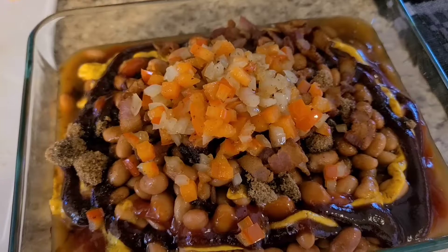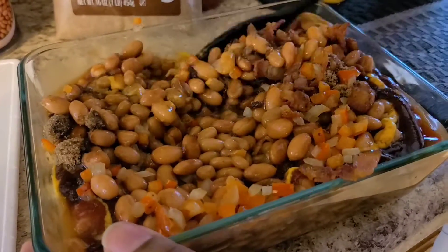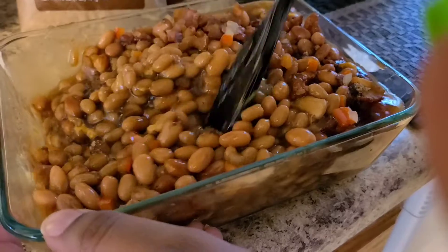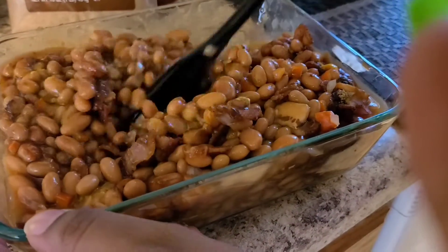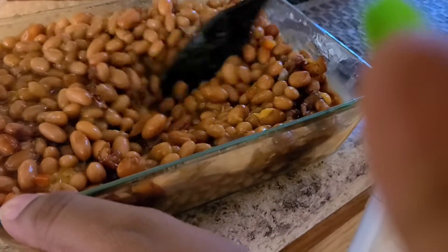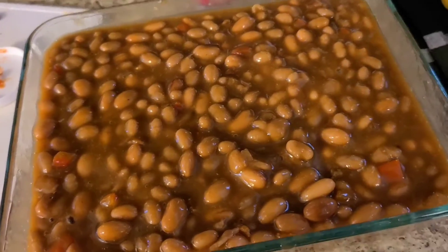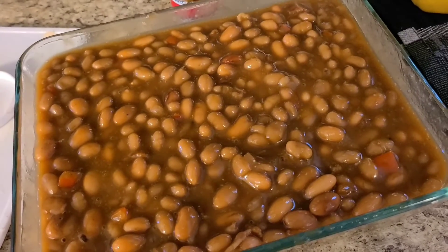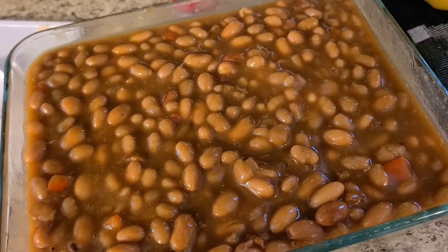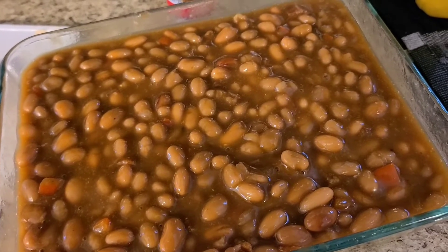Alright, now I'm going to go ahead and mix this up really well. This smells good already y'all. Like I said, I've never made my baked beans with red peppers, so I'm hoping the turn out is just the same. Make sure you mix it up really well. Everything is mixed in perfectly. I had to add a little more barbecue sauce and brown sugar — you can just adjust the ingredients to your liking. I'm going to go ahead and pop that in the oven uncovered for about an hour, maybe an hour and 20 minutes. I'll show you guys what it looks like once it's done.